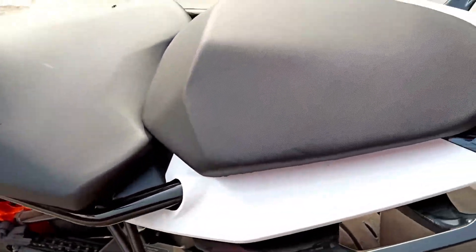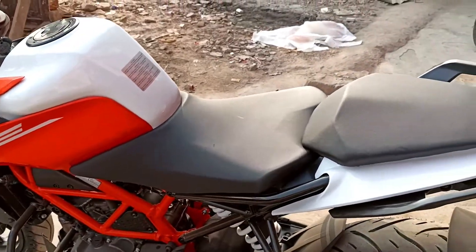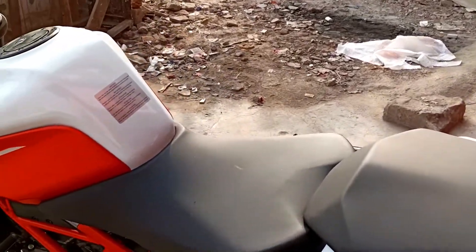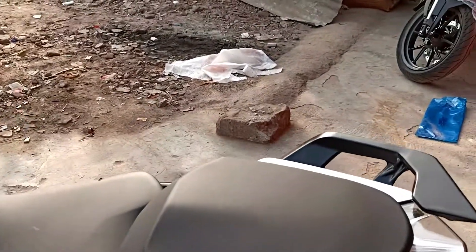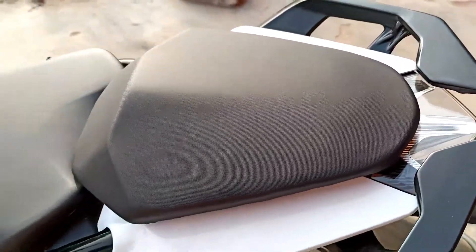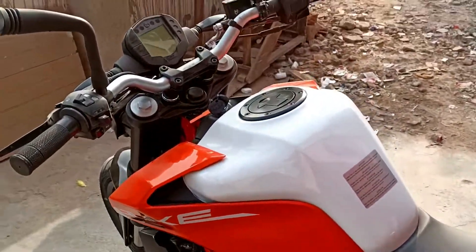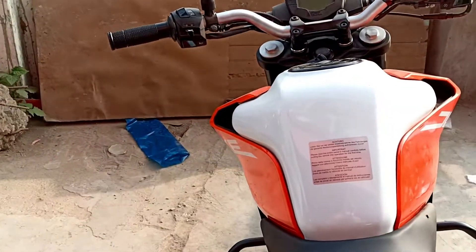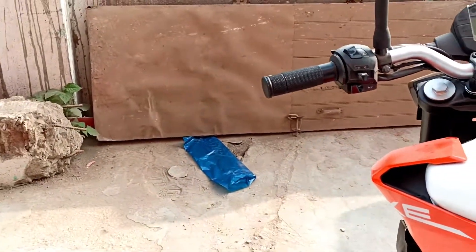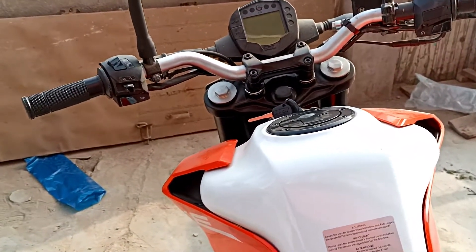Let's talk about the seat. The seat cushioning can be seen and the seat is bigger than before. The rear seat is also bigger. Here you can also see the grab rails which are painted in black. Now let's talk about fuel tank capacity — the fuel tank capacity is 13 liters.